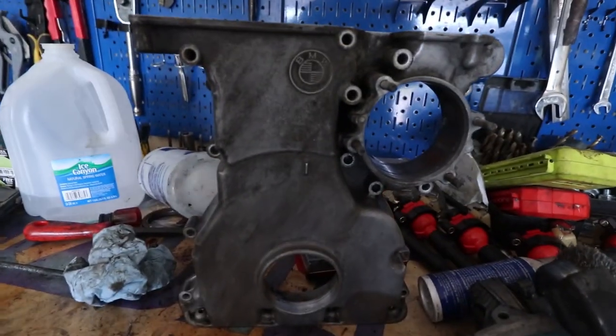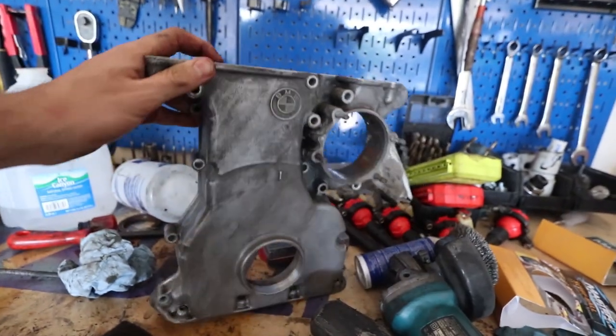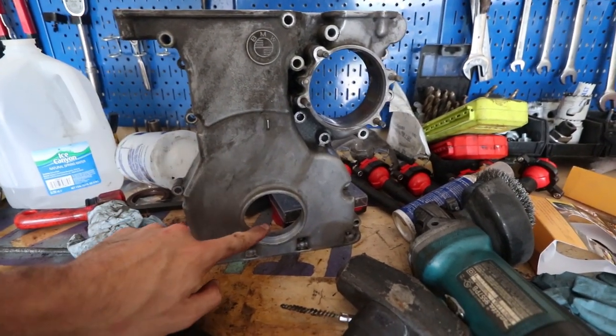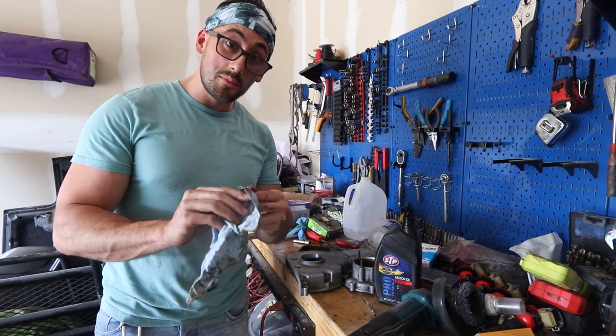Now that is one good-looking part — I'd say it's nice and clean. Everything's nice and shiny, all the parts look good. Now what we're going to do is work on putting the seal in, now that I know everything's clean.